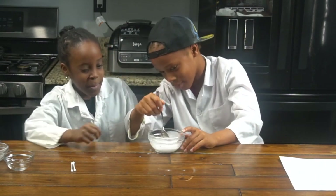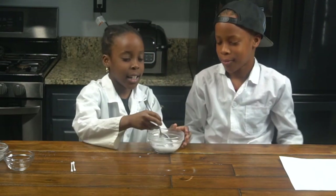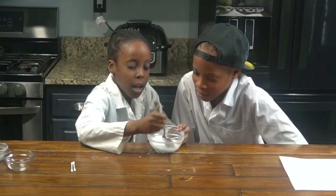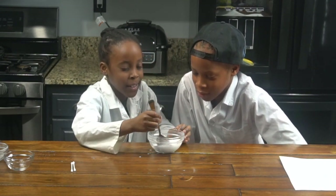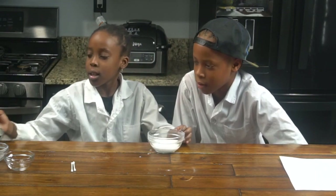I think I spilled some. You're spilling some. Can I try? Yeah, let me do a little bit more. There you go. Let's mix. It looks kind of like milk. Yeah, it looks like milk. Okay, I think that's good. Let's put it on the side.